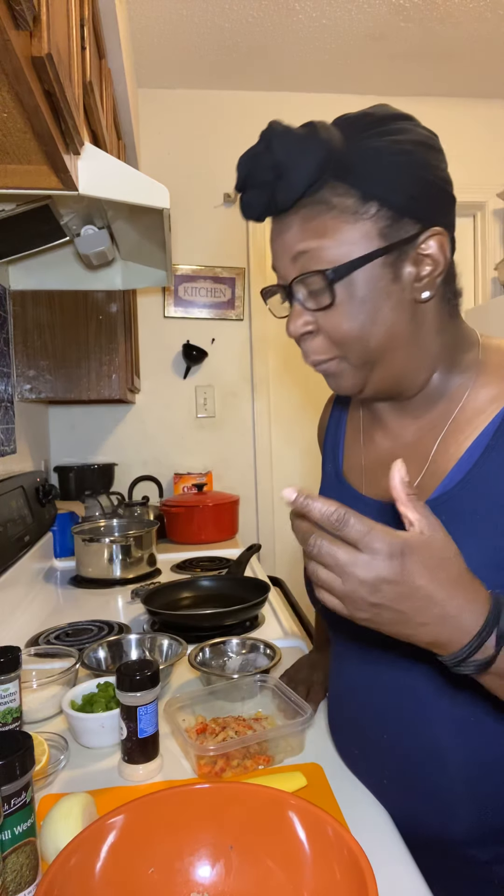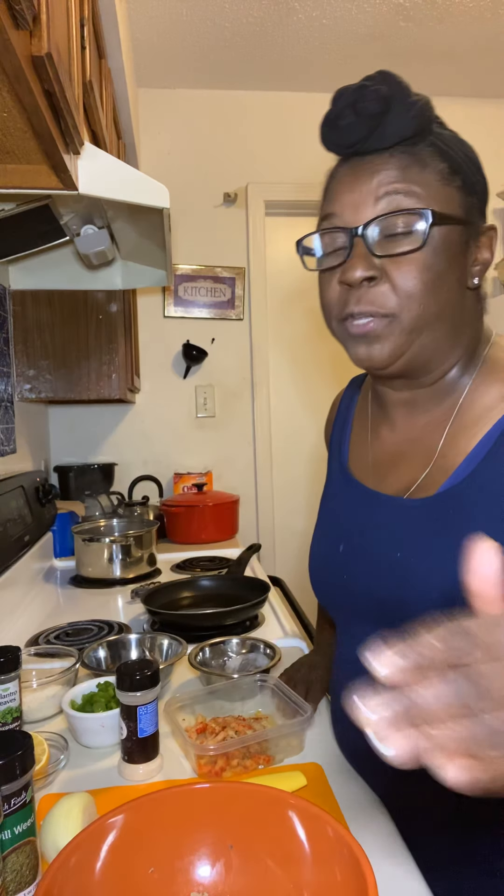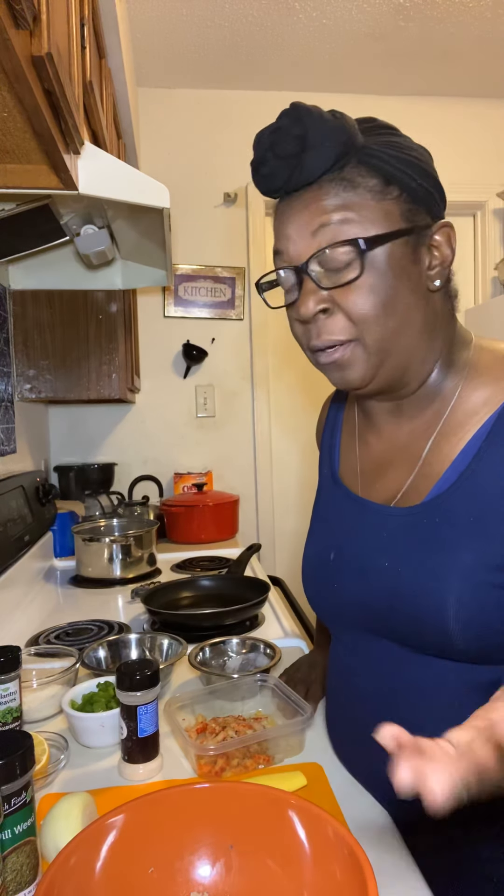Today, we're going to be cooking salmon cakes with crawfish and shrimp, with yellow rice and broccoli. That should be really good. And I got a surprise for y'all for dessert — a dessert that's very simple and very easy to do.